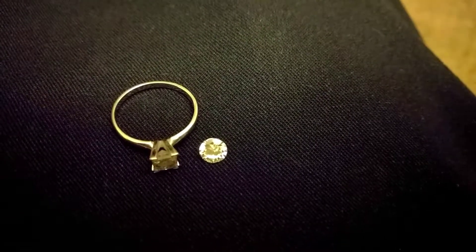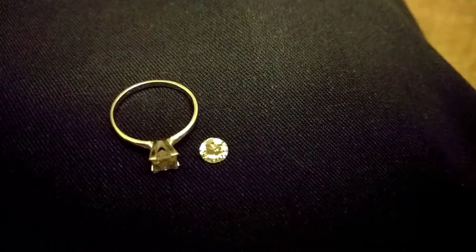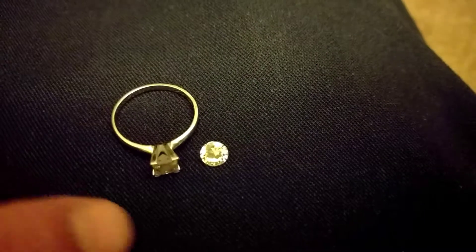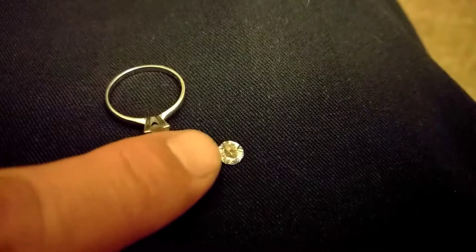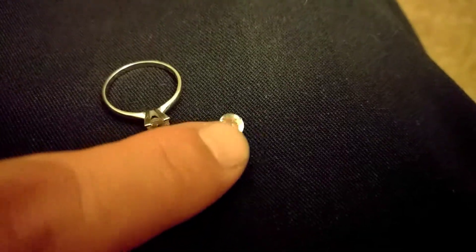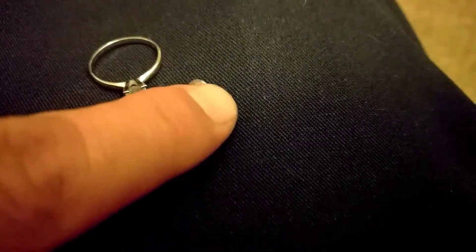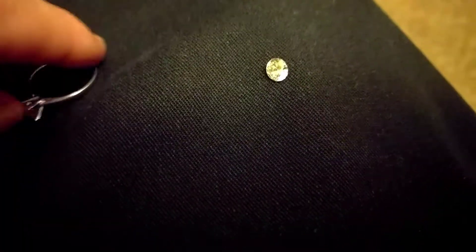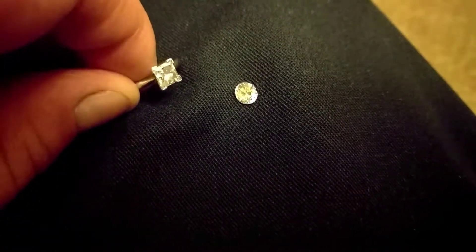Cubic zirconia is a synthetic version of an actual species of rock. A zircon is an actual mineral — they're collectible, they're natural. This is likely a cubic zirconia, a synthetic version of the zircon. They're not really to be confused, because the zircon is not really expensive but it's more of a collector stone.